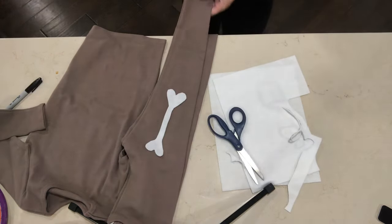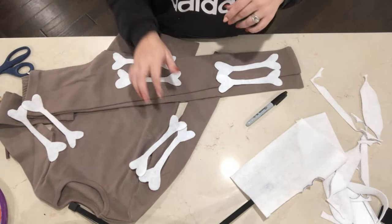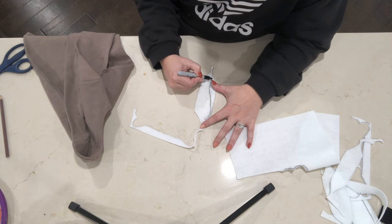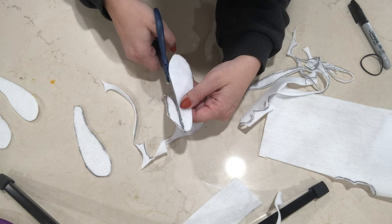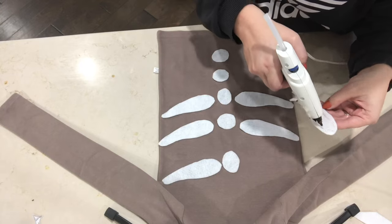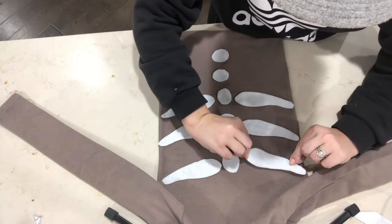For Barrel, who is a skeleton kid, all I'm doing is cutting out some bone shapes on some felt and I will be hot gluing these onto his shirt. He has two on either side of his arms and then he also has two down each leg. So I cut eight out of the same shape, and then for his rib cage I made this little shape — six of them, three on each side — and then a couple of these little circle bones going down the center.